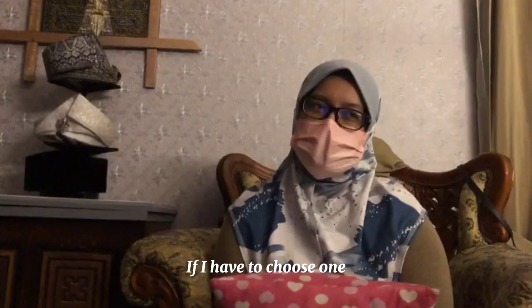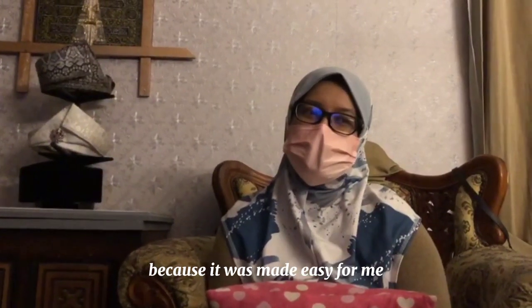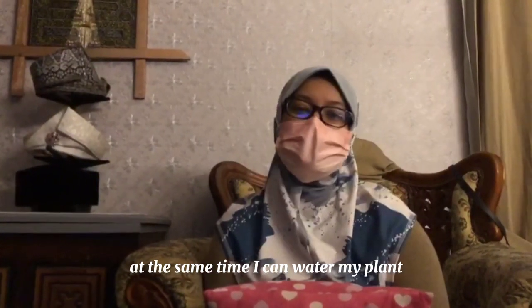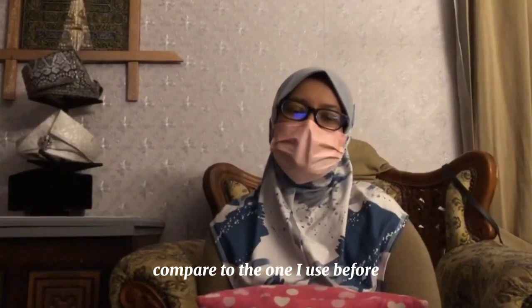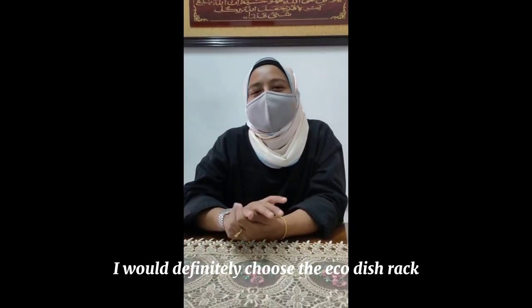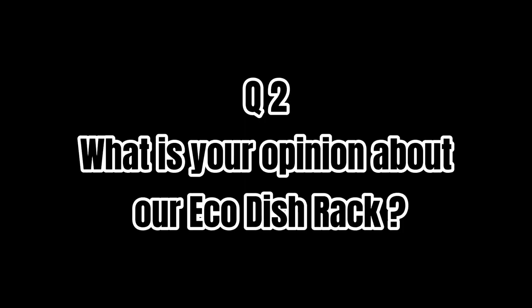Hello, I was asked for an interview. I will choose the eco dish rack because it will be easier for me. I can wash my hands and use it. It can be a dual function item. Okay, so I'll choose the eco dish rack.